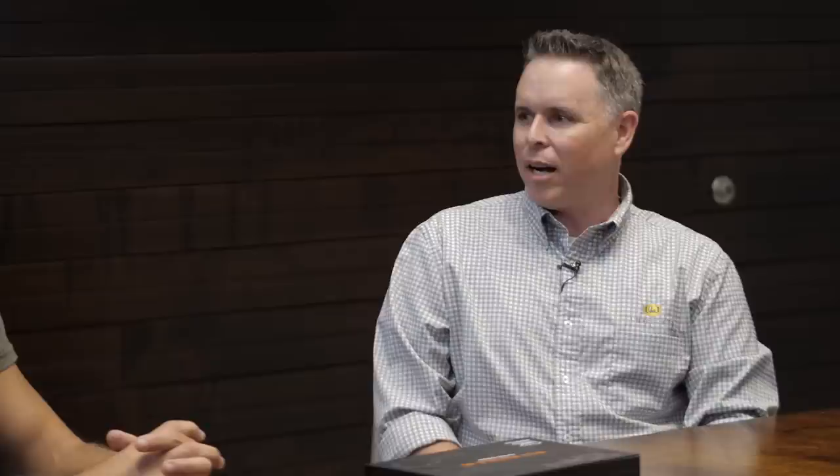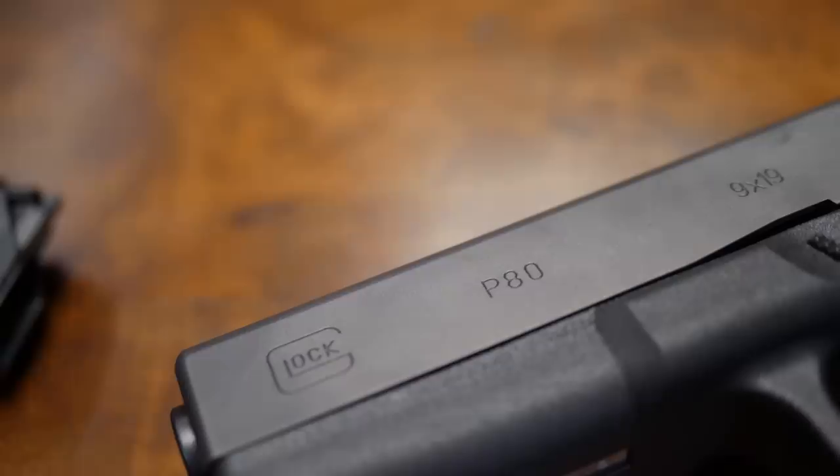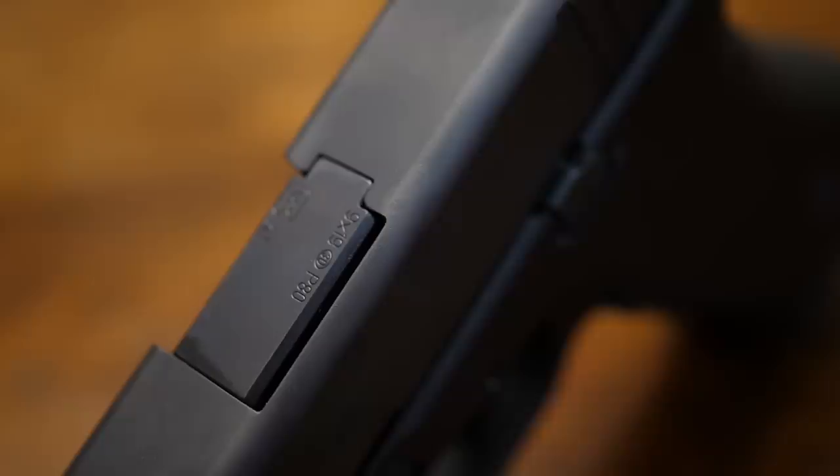So what is it? Well, what we decided to do is pursue a new project with Glock as a Lipsey's exclusive. We recreated the original Glock — the P80. That's the gun that the Austrian military adopted and was the first Glock ever produced. Basically it's the Gen 1 Glock 17.